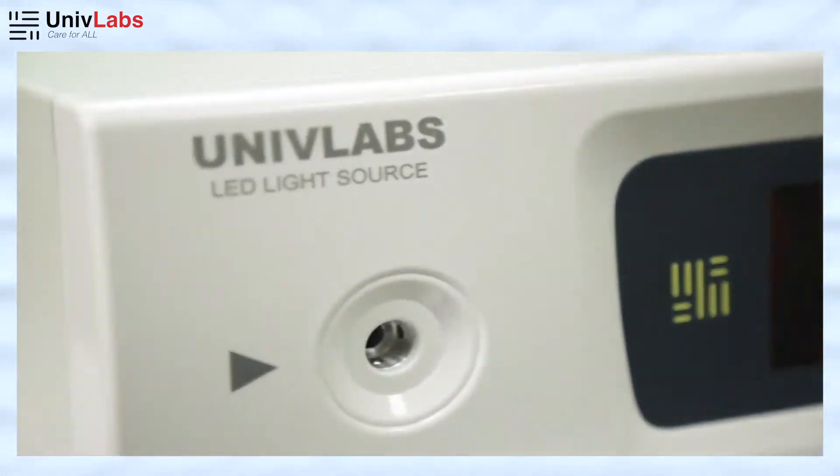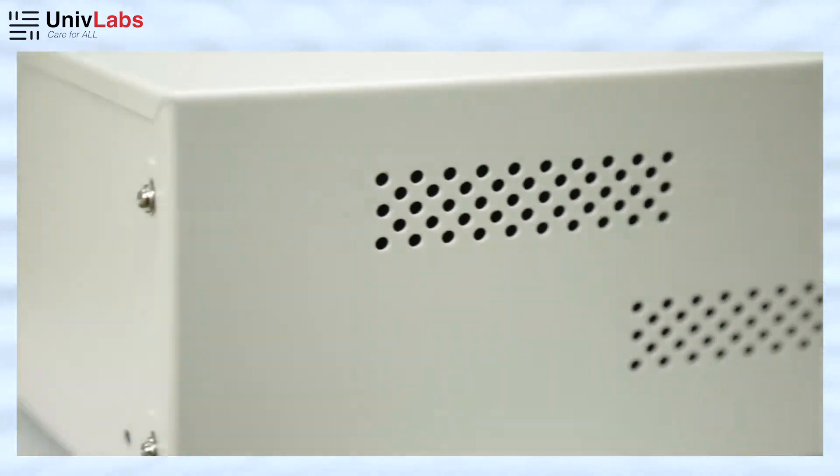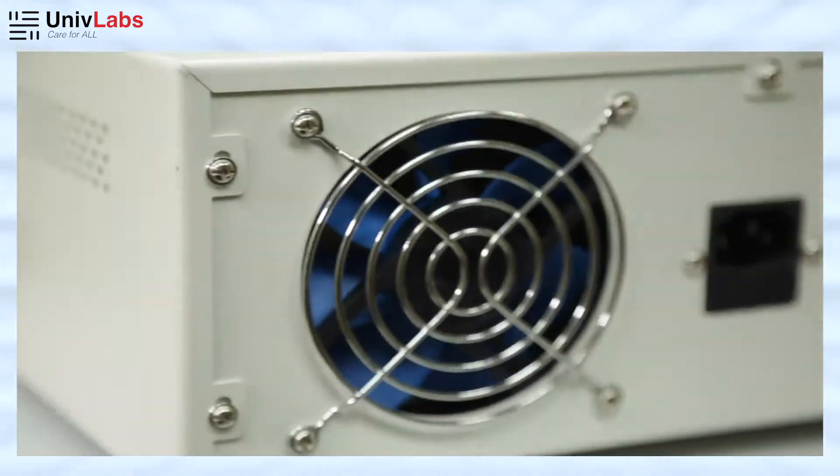Today we will discuss the features and benefits of the light source UL9000S developed by UnivLabs, used in laparoscopy and endoscopy surgery.